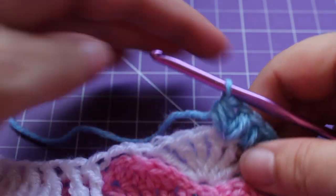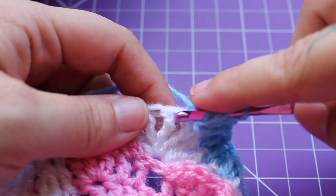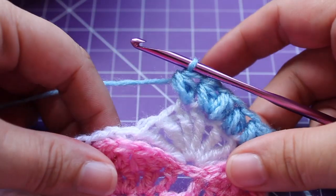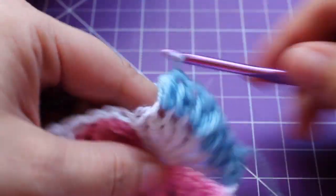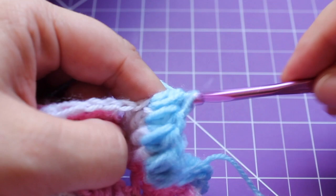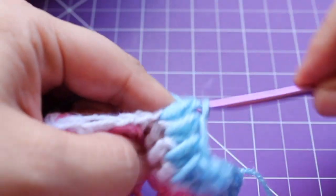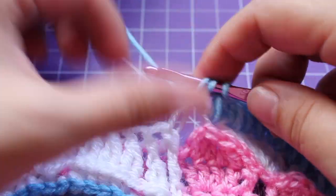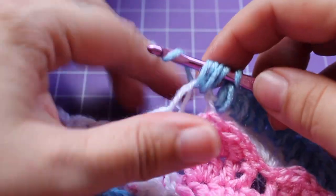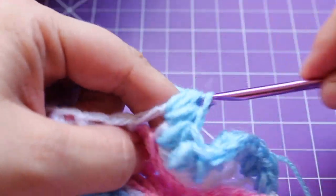Now we're going to work a small puff in the next 4 stitches — 1, 2, 3, and then we're working the 4th in that single crochet. In the chain 2 space, we're going to work 2 small puffs — 1 and 2.